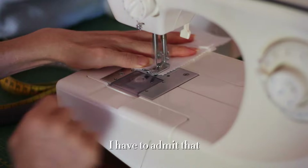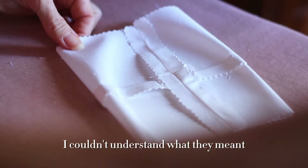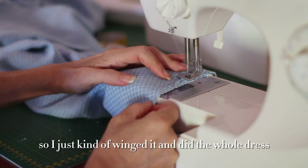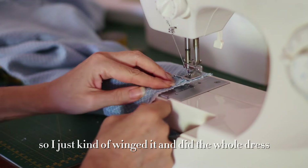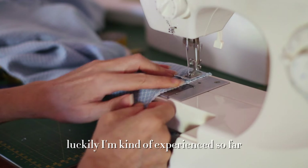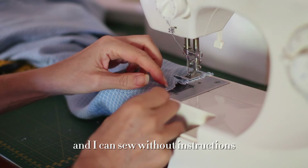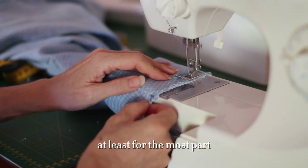I have to admit that I didn't really follow the pattern instructions because most of the time I couldn't understand what they meant and what I had to do, so I just kind of winged it and did the whole dress in a way that I'm used to sewing. Luckily I'm fairly experienced and I can sew without instructions, at least for the most part.